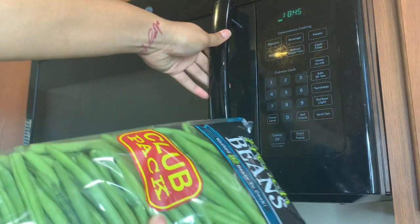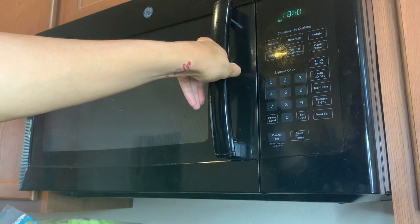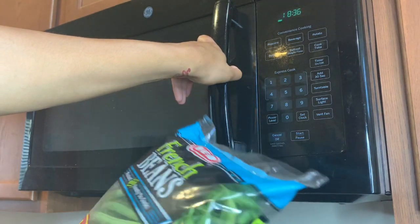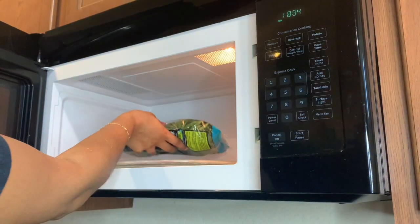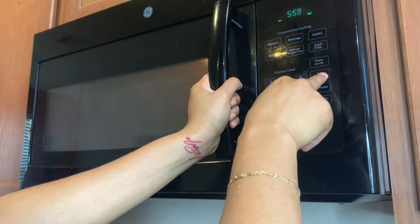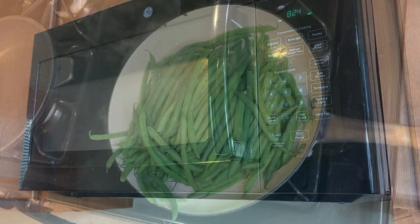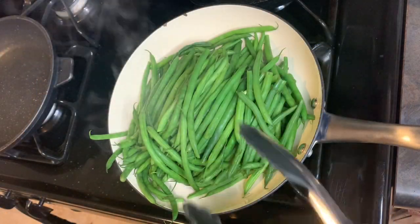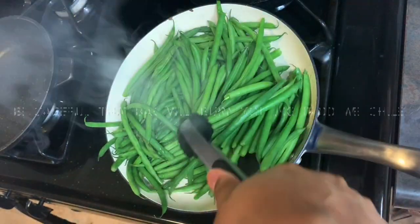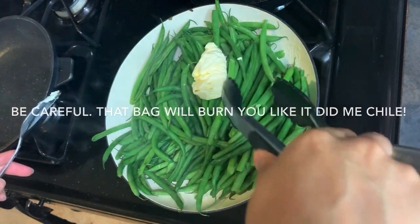I'm gonna put this bag of french beans — or green beans — in the microwave for about eight minutes, then take them out and just sauté them in a pan. After that comes out of the microwave, I just pour the whole bag in there and put butter on top.